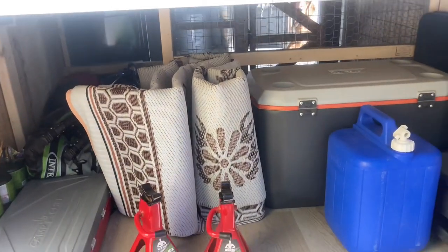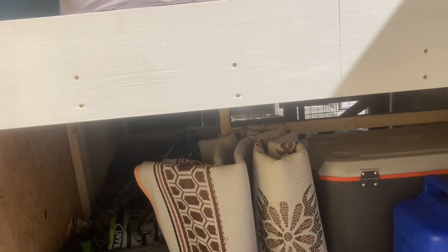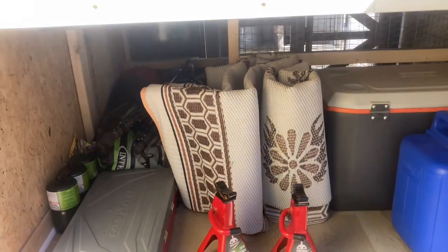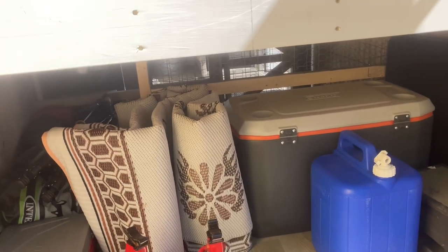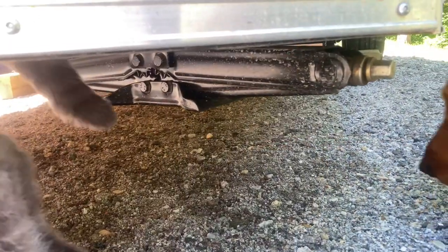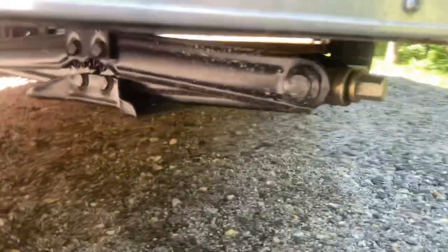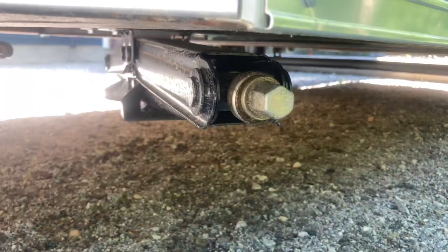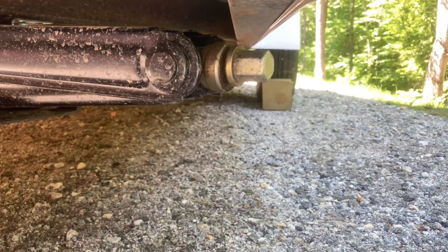There's also a ton of storage underneath the bed — we could store a lot in totes if we were living in it longer term rather than just camping. At the front, there are scissor jacks that come down with a wrench, a handle, or you can use a drill with a socket — these just stabilize the front, along with those other jacks for the back.